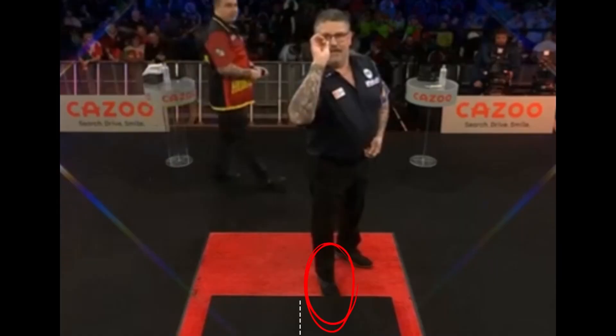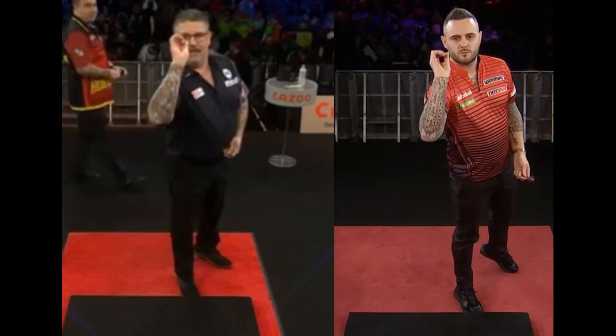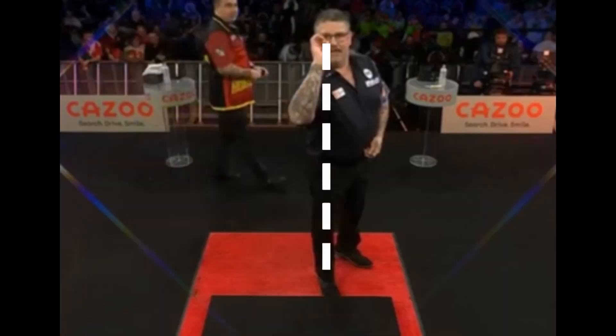Gary positioned himself one step to the left of the center. He uses an open stance, probably the least used stance in darts. You are farther from the target, but it allows you to put less load on your back. Joe Cullen uses a similar position. If we draw a line from the eyes to the heel, we can see that the elbow is a little bit out of line, but we'll talk about that later.